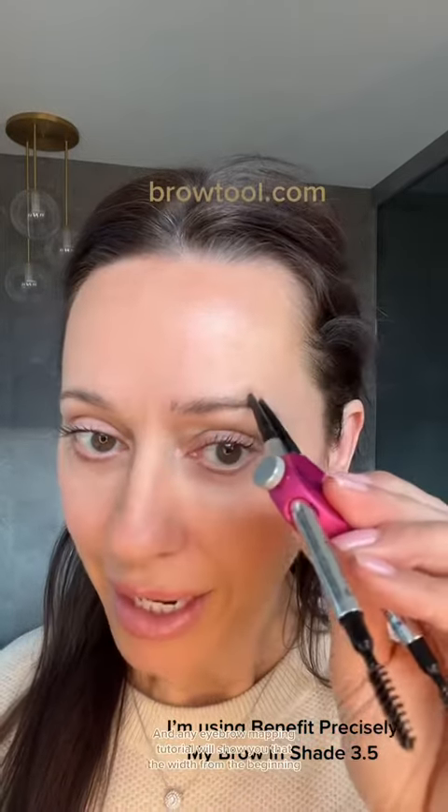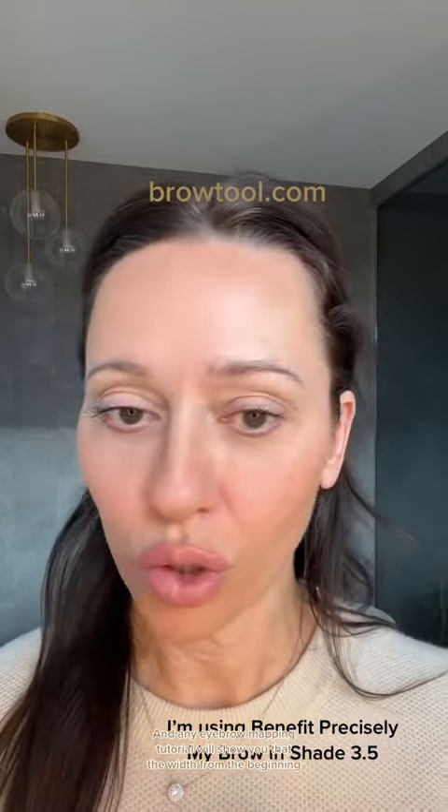Eyebrow mapping is the key to eyebrow shaping. Any eyebrow mapping tutorial will show you that the width from the beginning to the arch stays consistent, and at the arch it narrows down to the tail end. The brow tool creates that consistent contour and that nice parallel shape for your eyebrow.